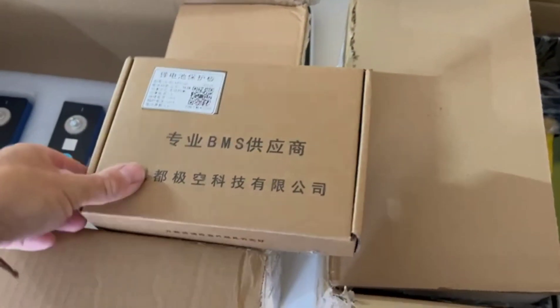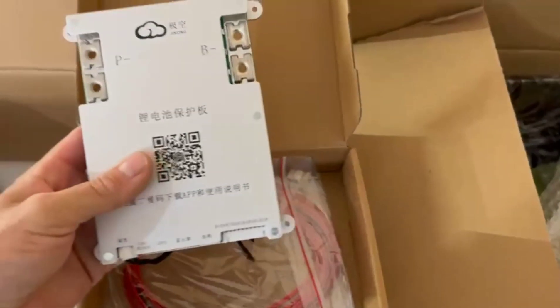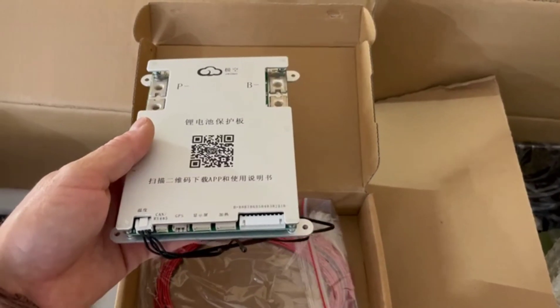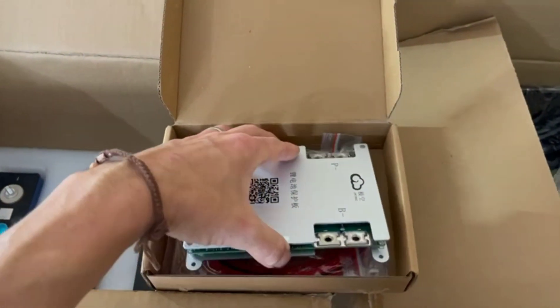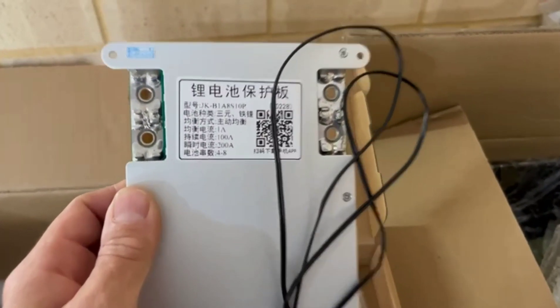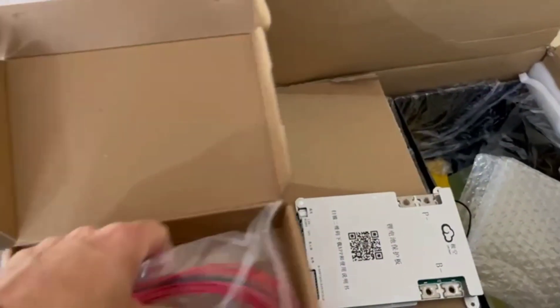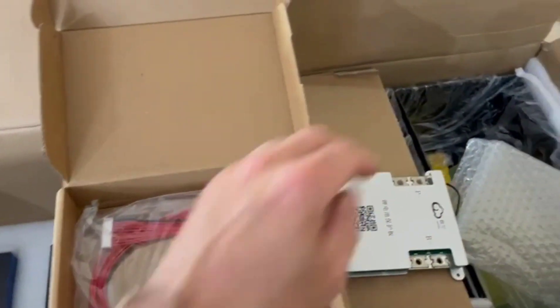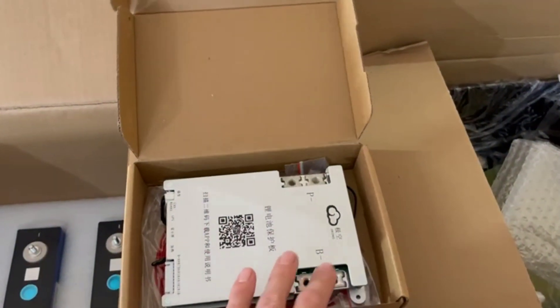So this is the BMS — a 100 amp BMS, meant to be pretty good quality. It's got built-in Bluetooth and there's an app you can download so you can monitor everything on your phone. All the reviews are very good. The company also sent me all the wiring diagrams, although it didn't come with the actual cables ready for wiring that section up.